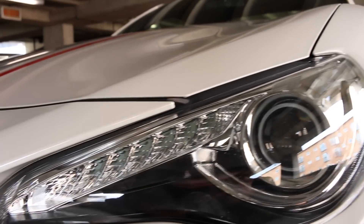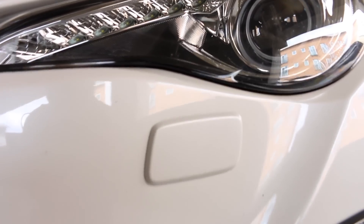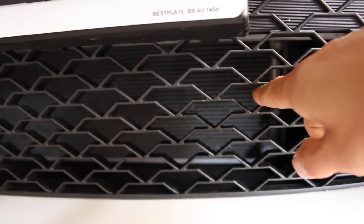HIDs are standard, of course, and the daytime running light is built into the headlight. We also have headlight washers. The lower front grille also has that T shape to illustrate Toyota — you can see it there.